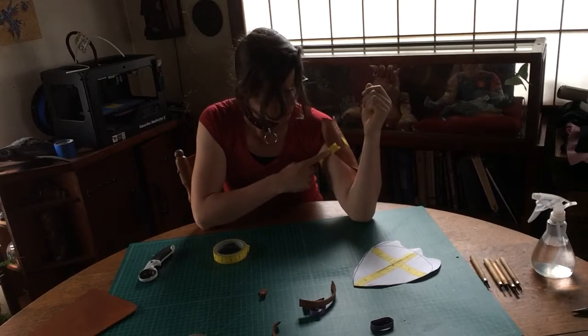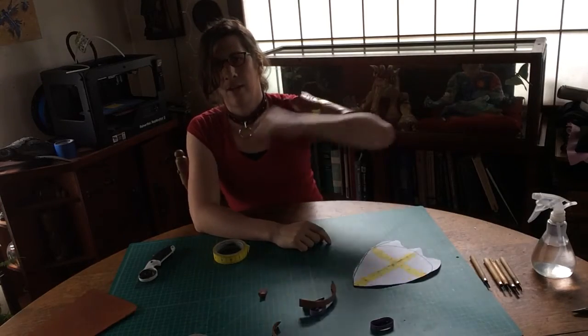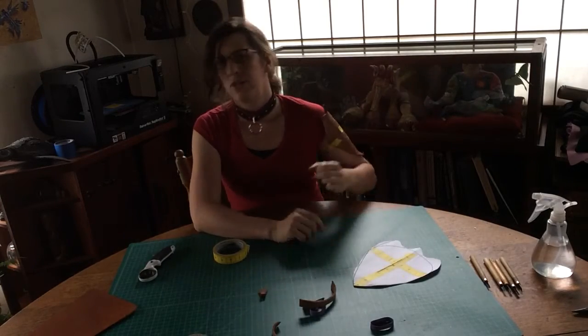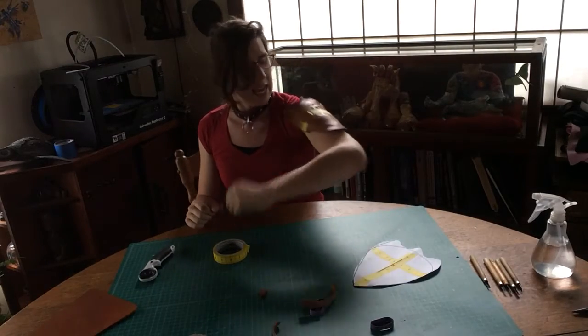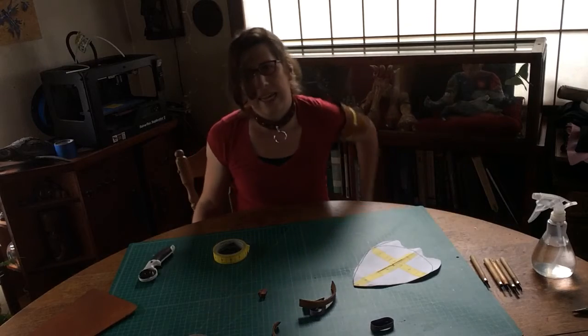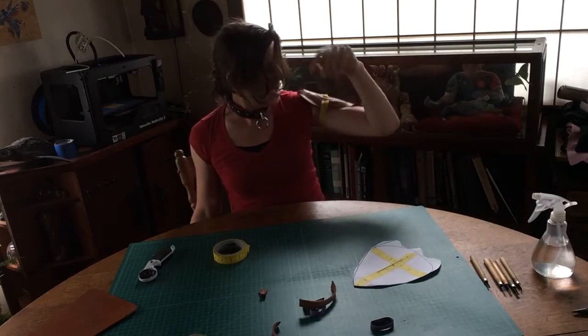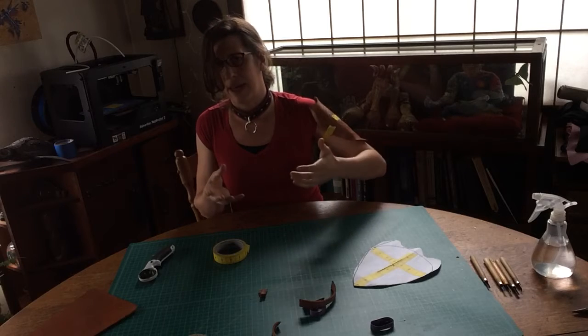Now we're taping our armor in place and we can check all of our range of motion. As you're moving around in your armor and asking yourself what you can and can't do, you really want to think about all the daily activities you're going to have. The tape is nice because it sticks to your body and tells you where it's going to behave.